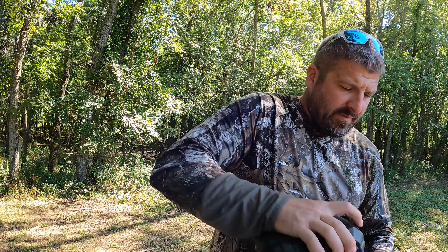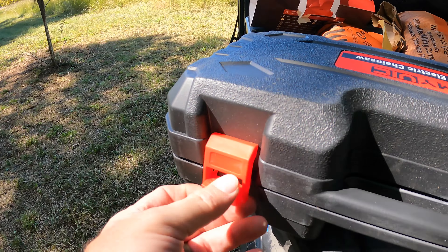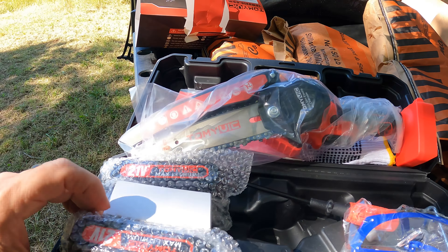One thing I do like about this Tommy Vic chainsaw — it comes with a case. The one I had previously just came with a charger in a box. This one actually comes with a case. Inside we've got gloves, a saw, and two batteries. The other one only came with one battery, so that's great news. It also comes with another blade, so you get two chains. I also brought some leather gloves of my own, but it came with gloves.